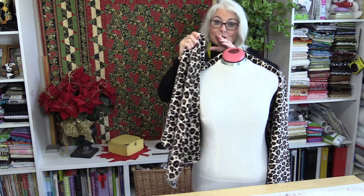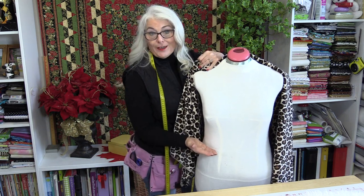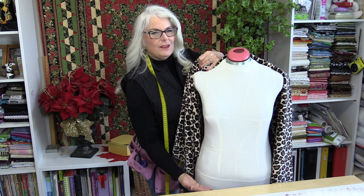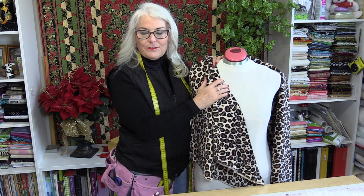The length is going to be determined by how much fabric you buy. If you buy one yard, you're going to end up with a jacket that comes to about here. A yard and a half and it's just a little bit longer. Both pieces of fabric you're going to treat exactly the same way.